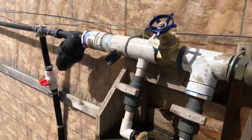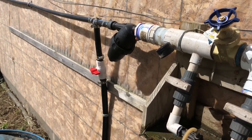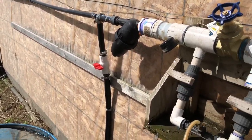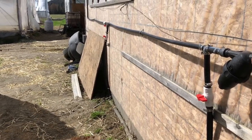As a general practice, I like to flush the line first for a couple of minutes before starting the fertilizer, and at the very end as well, just to help make sure your drip emitters are staying clean.